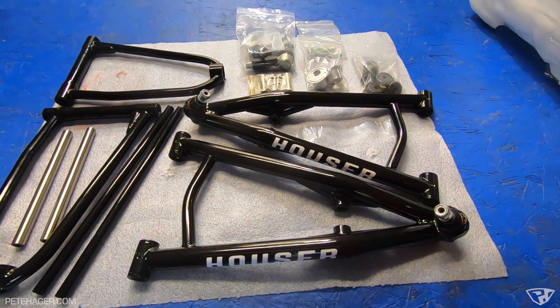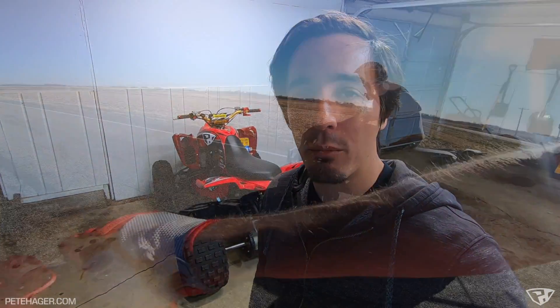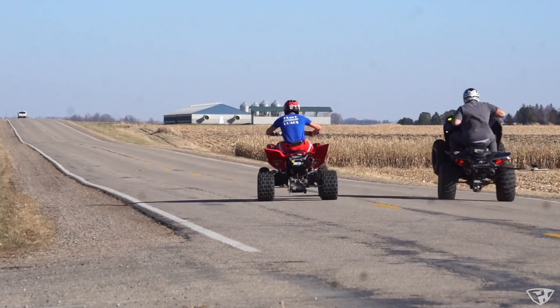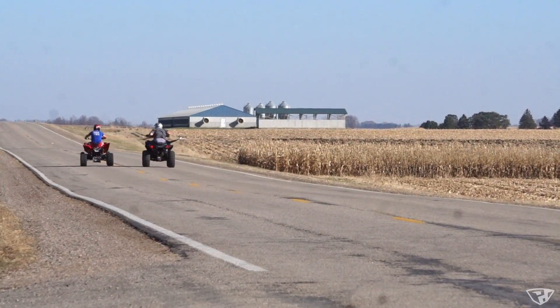I got the MXA arms for the Raptor. I'm super excited to get this modification work done because it's kind of the last piece of the puzzle to help put the power to the ground. It's kind of built backwards — it's all motor and doesn't have any shock work done to it. So this is a big step for the Raptor.